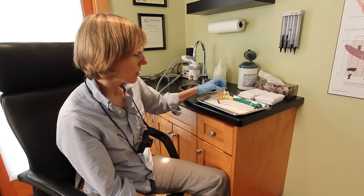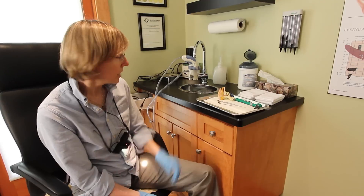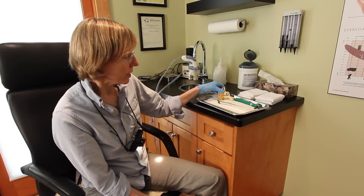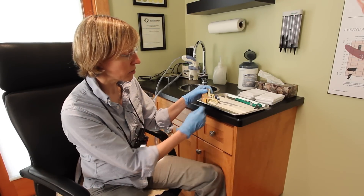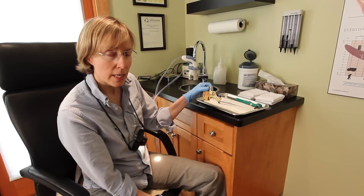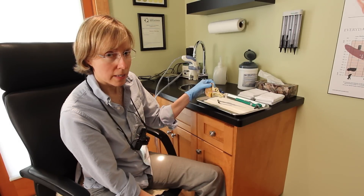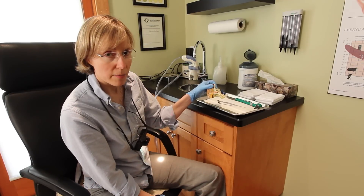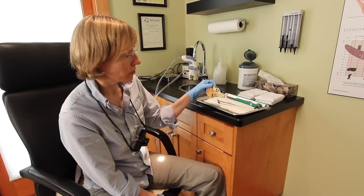Everybody's different, so depending on how much it's bothering you, we can always leave this and go and just irrigate it with a stream of water. This water system controls both the temperature and the pressure, so we don't want to heat up the ear too much or cool it down too much, because that heat transfers to the inner ear and we can cause some dizziness if that fluid starts to expand. I just warn the patient ahead of time — if they feel dizzy at all, just to let me know, and then we can stop the procedure and let their ear heat up or cool down accordingly.